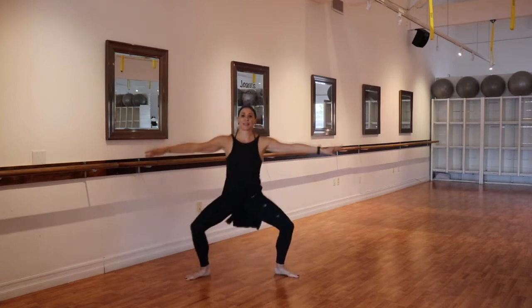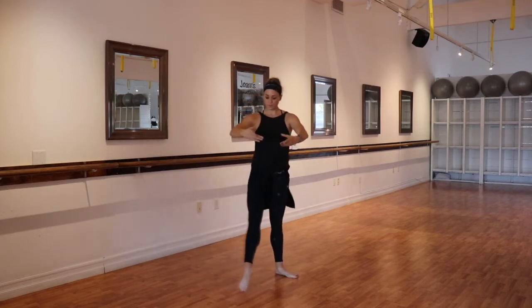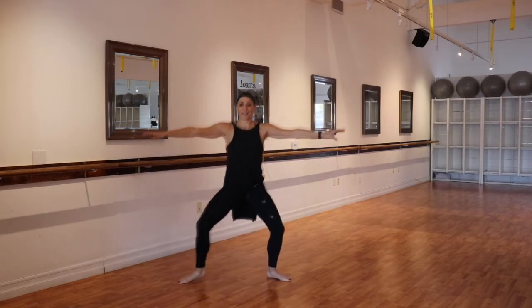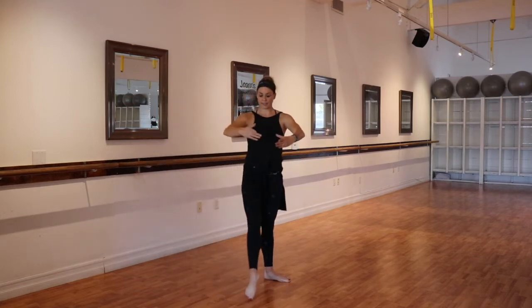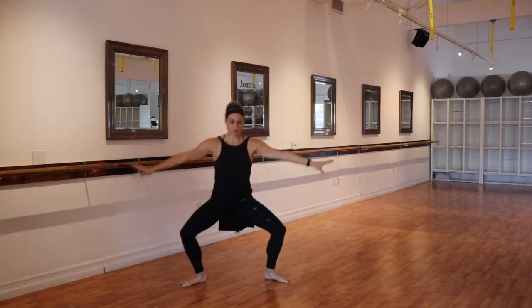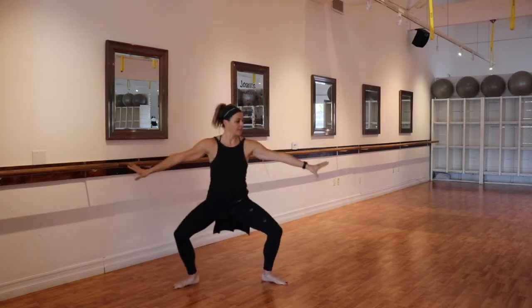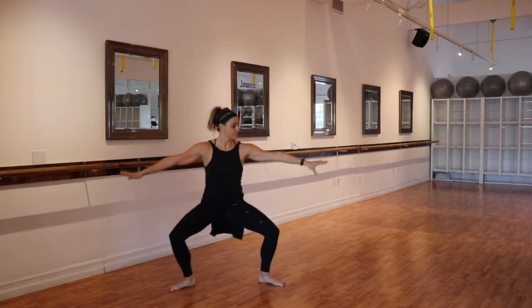Drop the heels and find plié tendu sweep — just kissing the inner thighs in towards the midline. Try not to cross the midline because that's when the outside hip starts to lift; keep the hips nice and square. We did 16 rounds here, but if you want to make your bar section a little bit longer, you could find 32 of this section and then the next two series. We take a plié to passé — finding that moment of balance as we stack the shoulder over the hip and the hip over the ankle, actively pointing that foot to the knee, turning out through that hip. Again, 16 times, or if you want to make it even longer, find 32 counts.